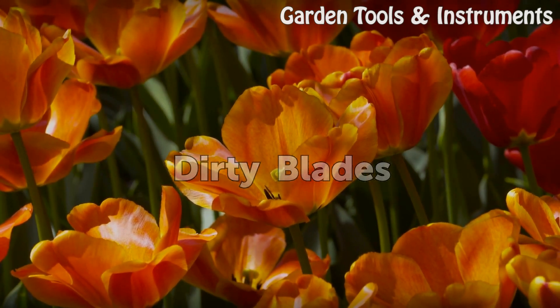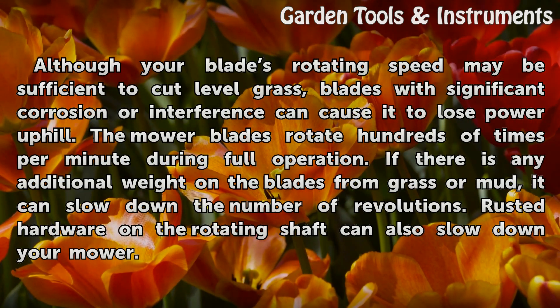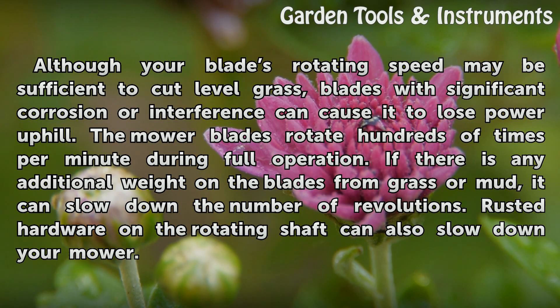Dirty Blades. Although your blade's rotating speed may be sufficient to cut level grass, blades with significant corrosion or interference can cause it to lose power uphill. The mower blades rotate hundreds of times per minute during full operation. If there is any additional weight on the blades from grass or mud, it can slow down the number of revolutions. Rusted hardware on the rotating shaft can also slow down your mower.